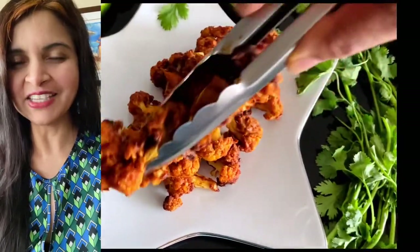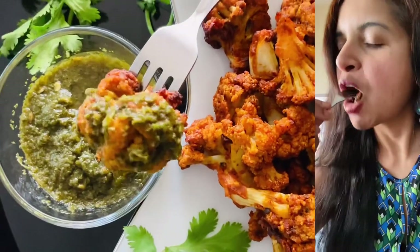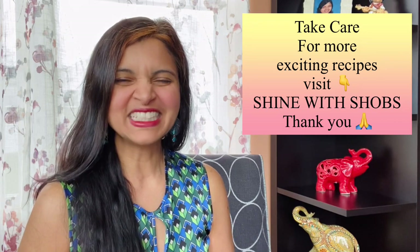The crunchiness, the coconut cream, the roasted cumin, and the tanginess from the lime juice — it is absolutely delicious, do give it a try, you're going to love it! If you like this recipe, do check out my other crispy chili tofu — so many people loved it; I'll drop the link in the description below. Stay tuned for another exciting recipe, wear a smile, and don't forget to shine with Shows!